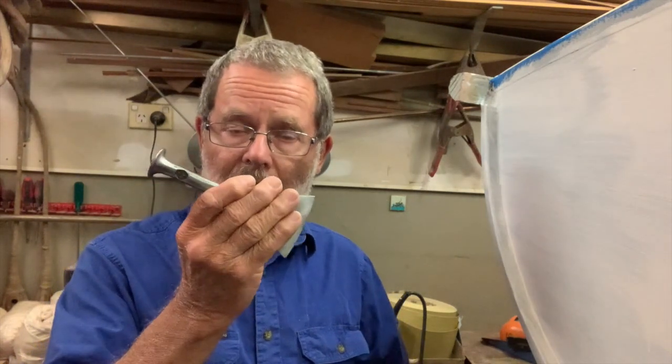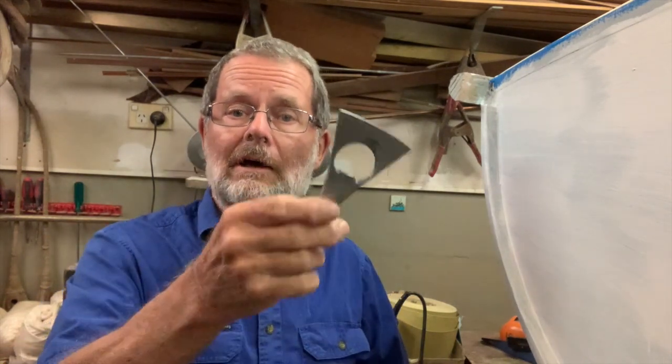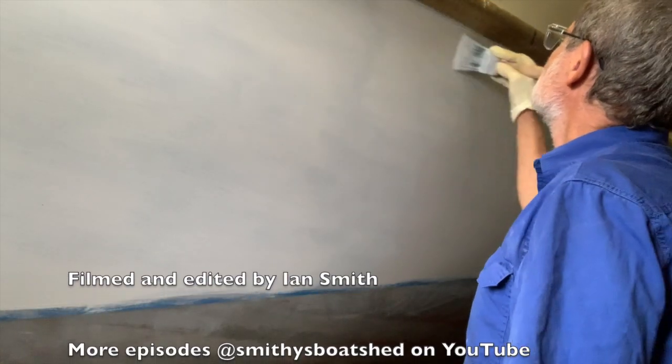I recorded about 115 hours in caulking and painting this hull. Now it's all done and it's a bit of a milestone, so I'm going to celebrate by using one of my favourite caulking irons that I picked up from Mead Chandler of Ship's Company Forge at the Port Townsend Wooden Boat Festival a few years ago. Mead makes beautiful caulking irons and sends them all around the world — this is one of my favourites. Thanks for watching and I'll see you again soon on Smitty's Boat Shed.